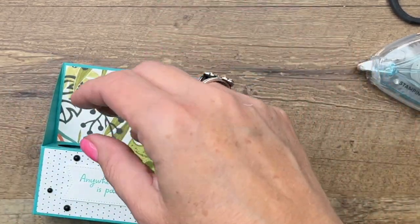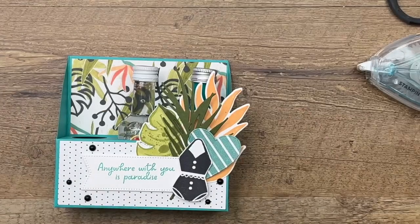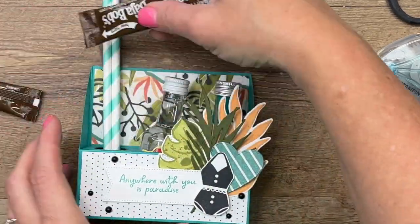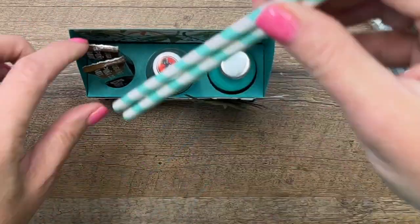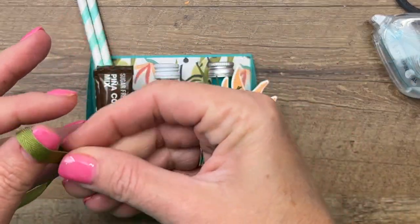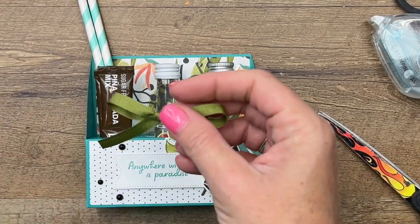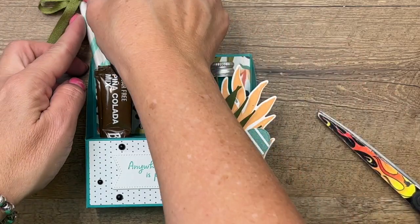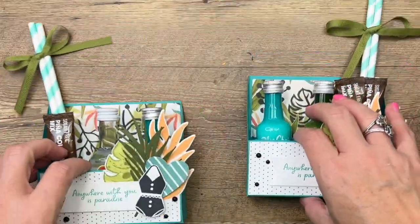Now put your bottles in — I did mine on the opposite side so my straws will be on the left, which is totally fine. Fit two of the piña colada packets in there as well. Add the paper straws, and last but not least, tie an Old Olive bow on the straws — or just stick it on with a glue dot, which is a little easier. And that's it! These are really fun party favors and will be a huge hit to kick off the summer.